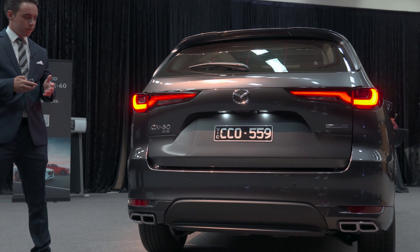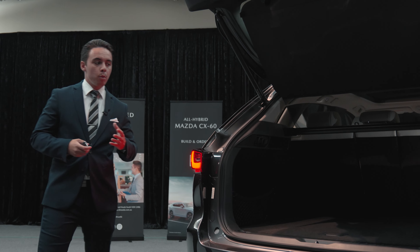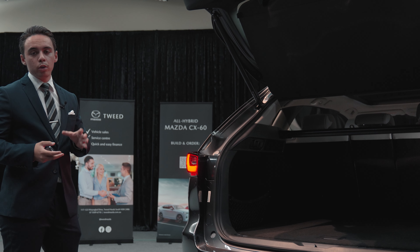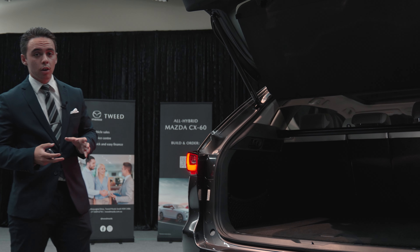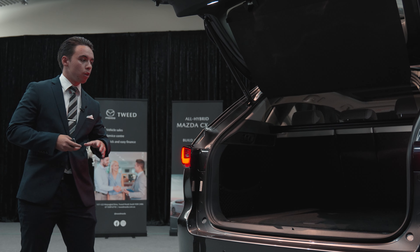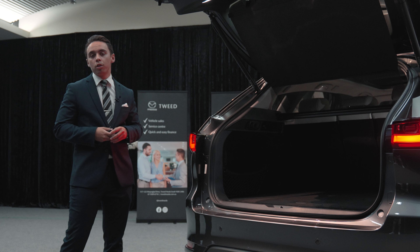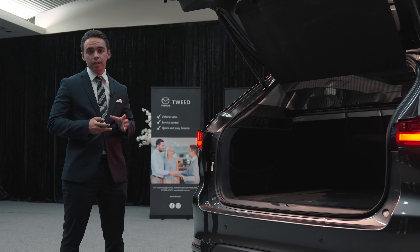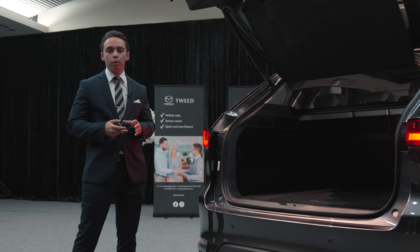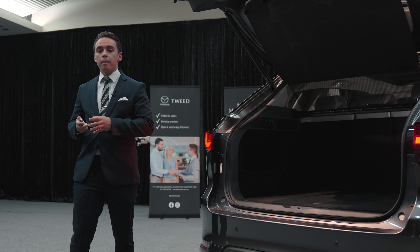Opening up the tailgate of the boot, you can see that we've got a remote tailgate which opens beautifully into our all-new just under 500 litre cargo capacity boot. On the inside of the boot, you can also see that we've got our 12 volt charger on the right hand side and your 1500 watt charger on the left hand side. Now, this boot is slightly larger than the CX-5 and as you can see, it's perfect for anything from your baby strollers all the way to your weekend camping gear.